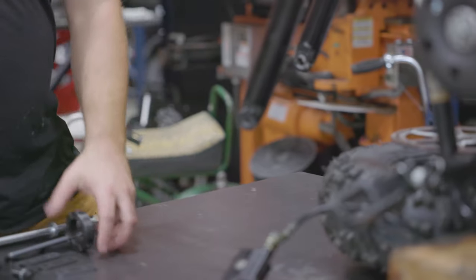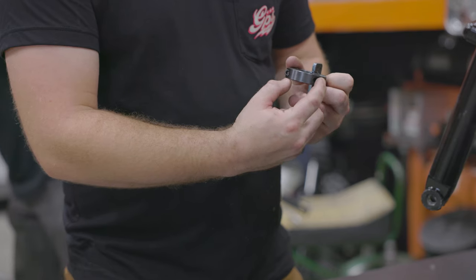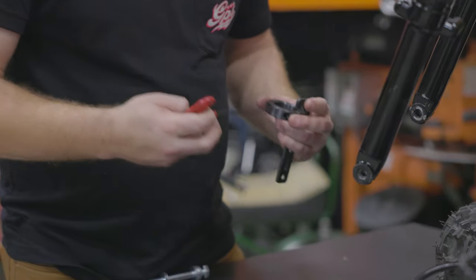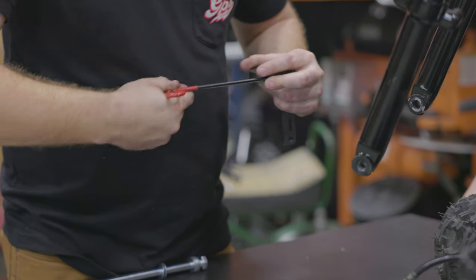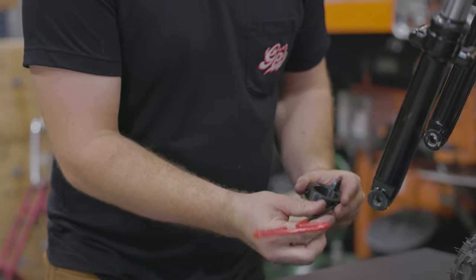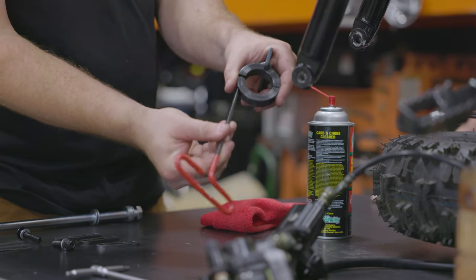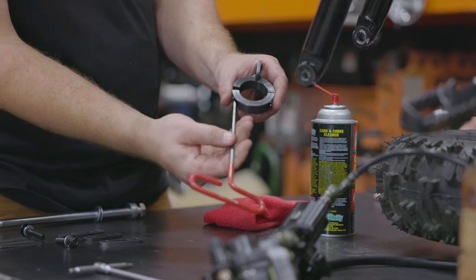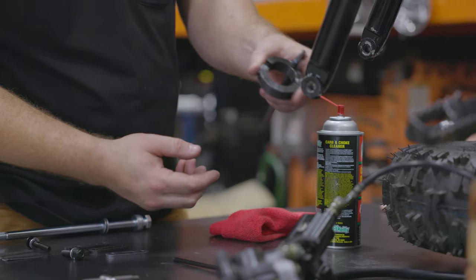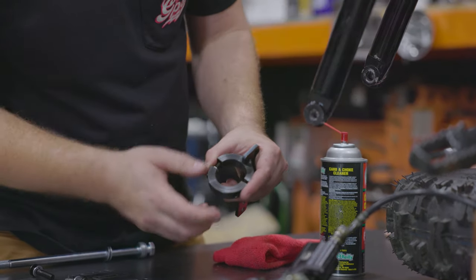The next thing we can work on is this piece. We're going to take the two three sixteenths Allen bolts out, and then we're going to clean this with carbon jug cleaner so our little sticky pads adhere to it good. In between these two split collars, there is a quarter inch lock washer. That lock washer must be in there when you go to clamp this down on your fork. If that lock washer is not in there, you will collapse your fork and ruin it.